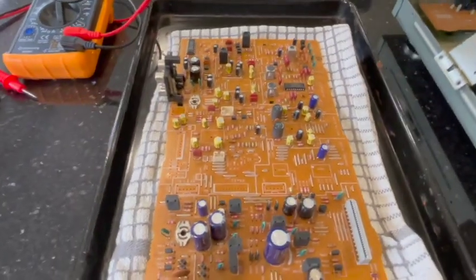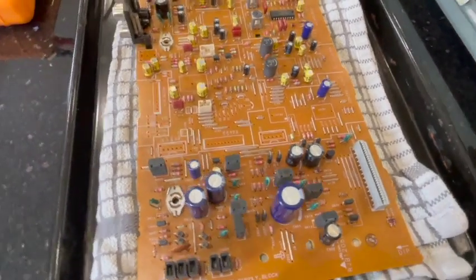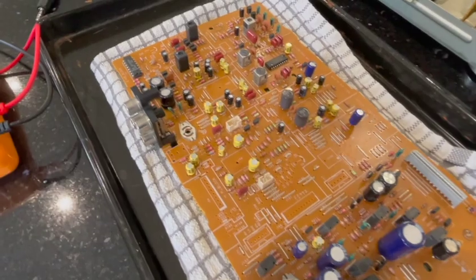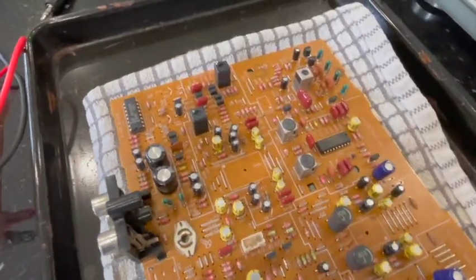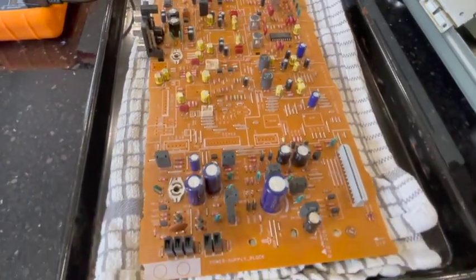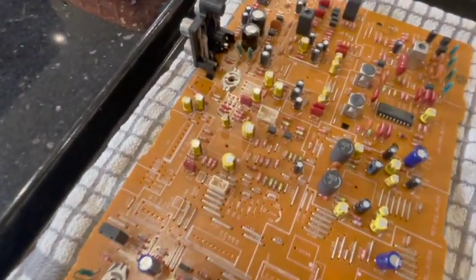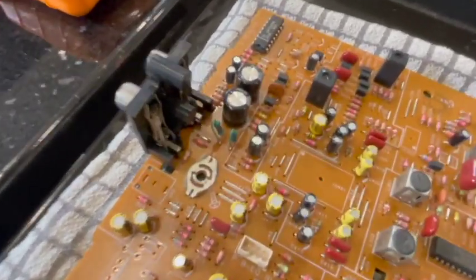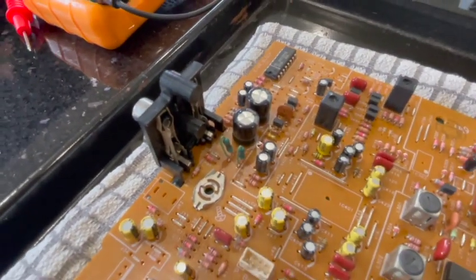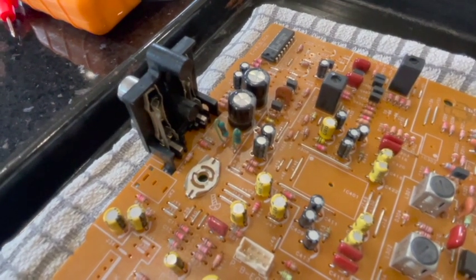So as you can see here, I've removed the board from the tape deck and started to test some of the components on the board. I've got another one as well, which I'll put a video up of later, trying to diagnose the fault. And what I found was some damage to one of the resistors on the back of the board.